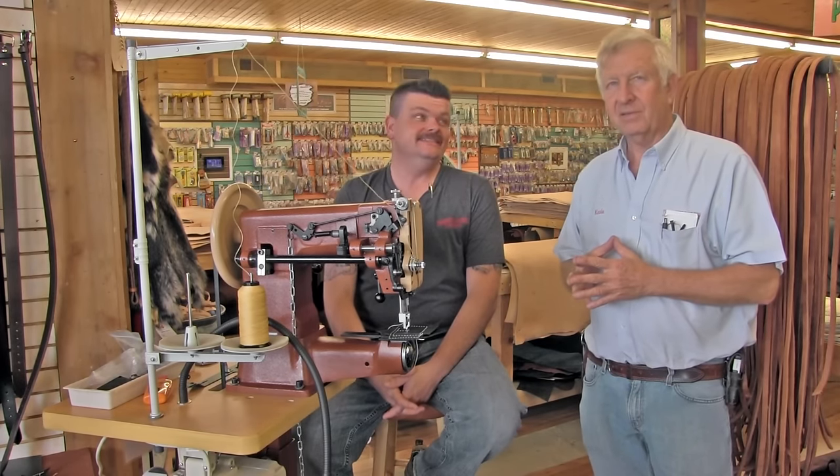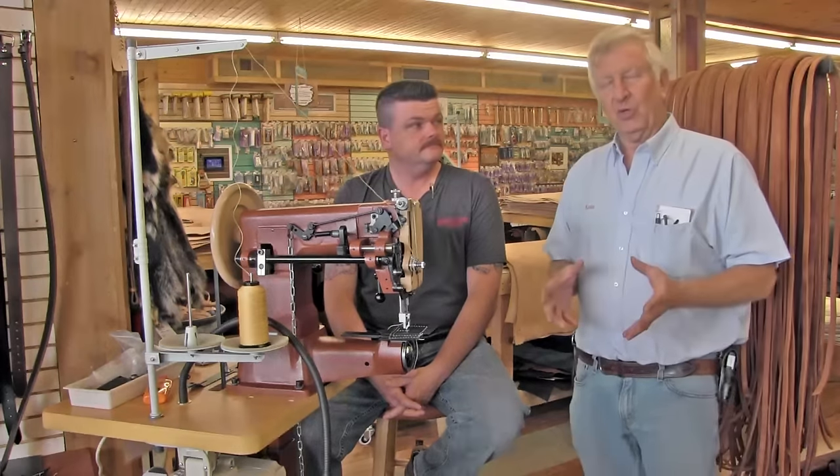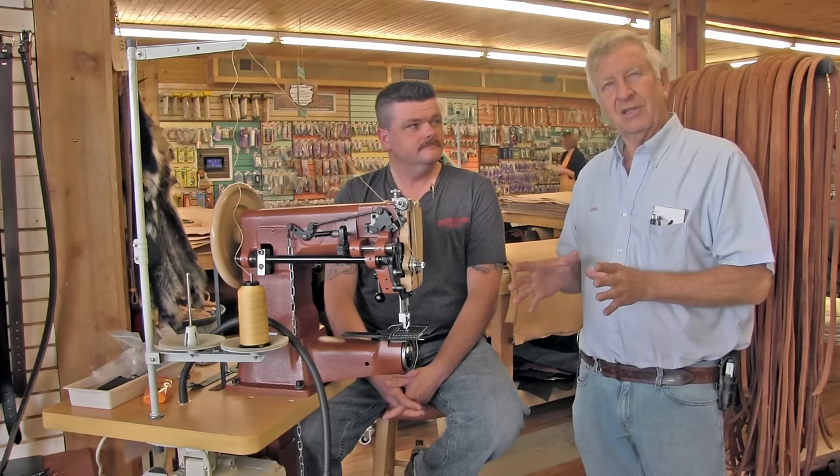Hi, I'm Kevin from Springfield Leather. And I'm Rusty from Springfield Leather. We had this idea — maybe not a brilliant idea, but we've gotten so much response from the video on how to buy your first sewing machine that we decided to do step two, which is leather sewing machines for people like us, or leather machines for dummies.